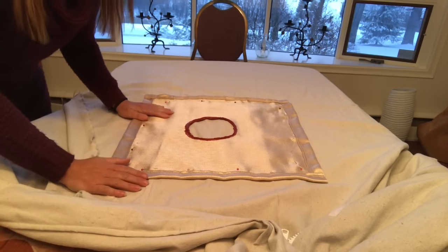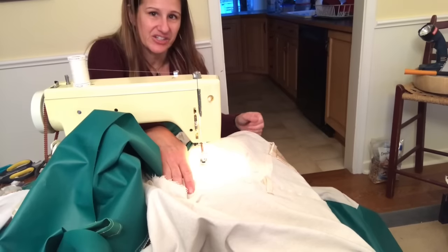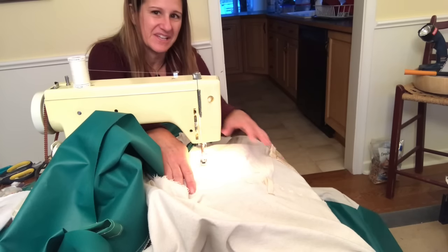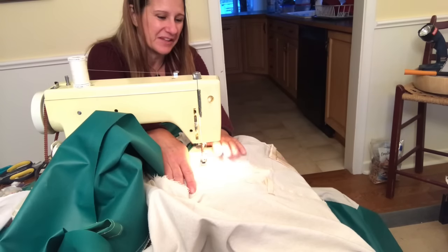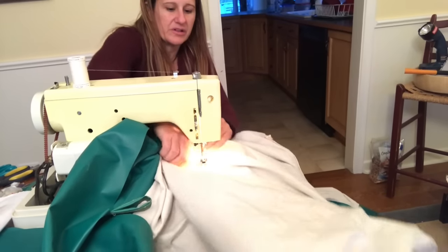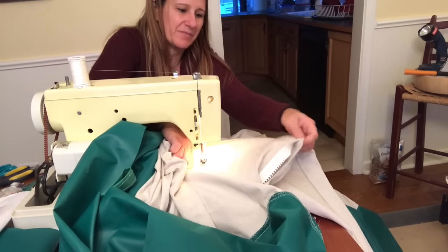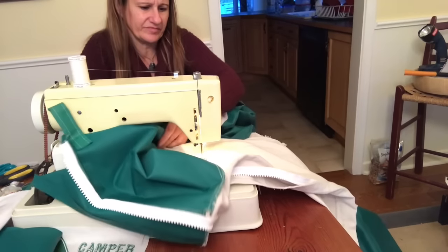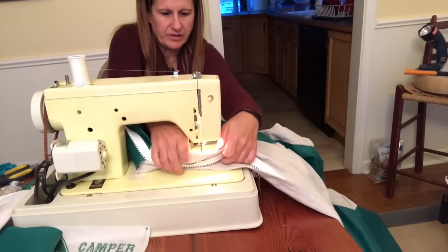We're ready to do some sewing. The bobbin ran out on my second side of the square, so now I have to take everything out from under this little presser foot, switch the bobbin, and put it all back in. I just have to find the next closest seam — here's the zipper — and all this has to come through here, then I'll have to go all back in when I go to sew it again.